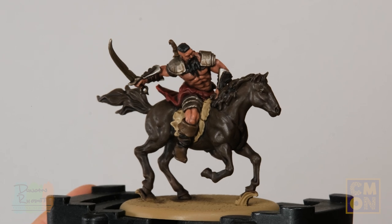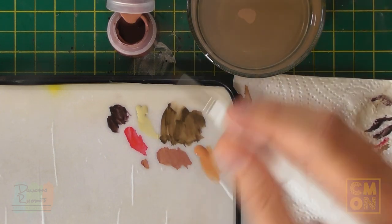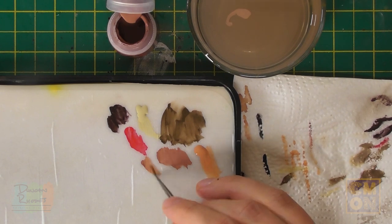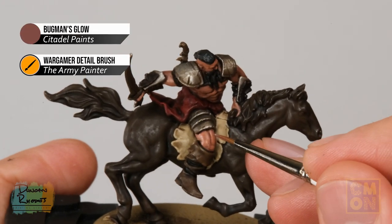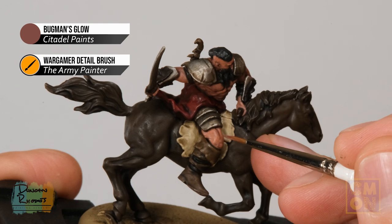With that layer applied, the skin detail is really starting to stand out. However, some areas were darkened down a bit too much, making muscles look slightly comical, so apply a little Bugman's Glow to these areas to take the edge off. Use a really small Detail brush this time and thin the paint down more than before — quite runny and translucent — then run it into the recesses that are a little too dark, like on the leg muscles, to tone them down.